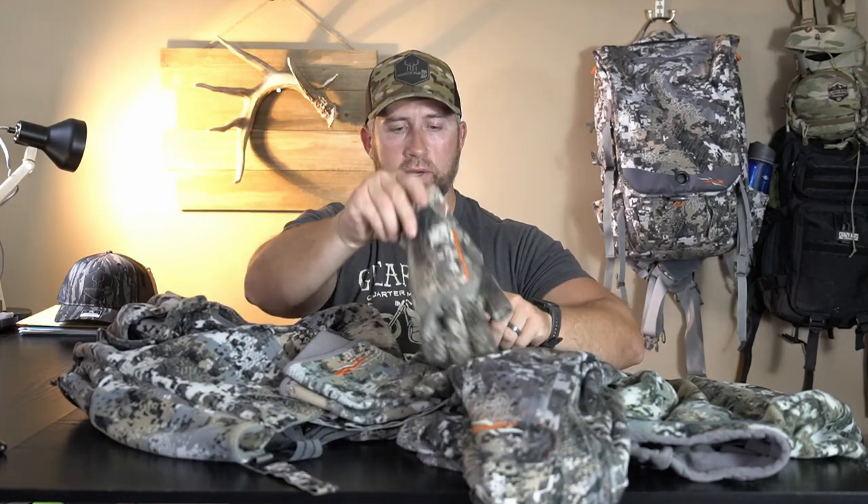I also wanted to throw in a couple of accessory pieces. The Fanatic gloves — I'm actually going to have to order a new pair soon because they're getting heavy use. I use these on whitetail and I also coyote hunt a ton and I'm always wearing my Sitka stuff. With the Fanatic gloves, you have your index finger and your thumb available to use — makes it real nice using your release, your trigger finger, getting your cell phone out, answering texts, whatever it might be. The Fanatic gloves are awesome, pretty warm, and keep those fingers open when you need them.